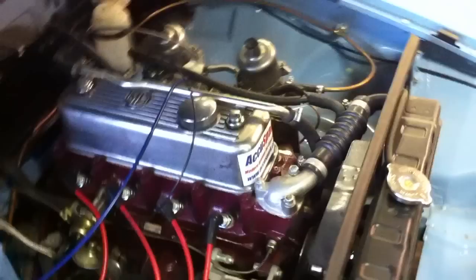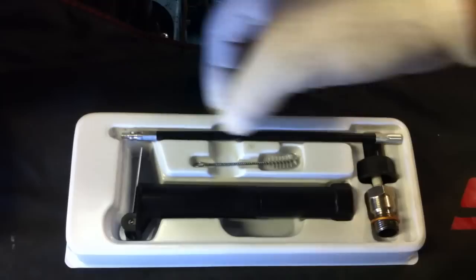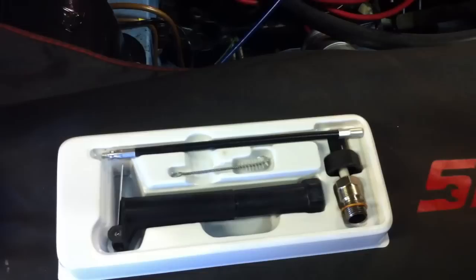When you get your kit, you'll receive a pack like so. You'll receive the Gunson colour tune plug with the copper washer, a plastic plug spanner, the adapter, the cleaning brush, and the view scope. Now the view scope is only required for certain applications where visibility to the spark plug is difficult. We won't be using that today.